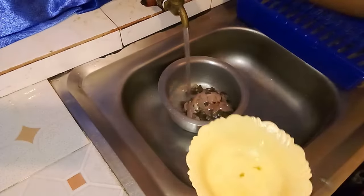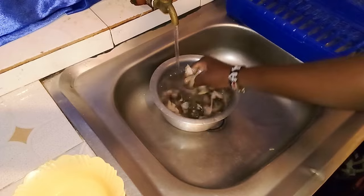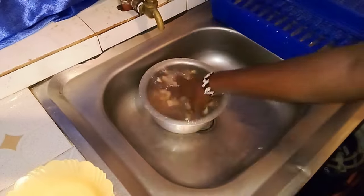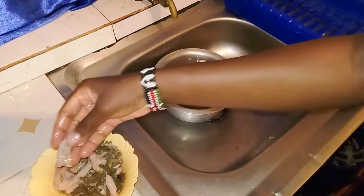First things first, let us start by washing our Mutombo. This part of the organs can be extremely dirty, so it is very important to wash them well. You may wash them once, twice, or till you are satisfied. But for me, I think two times is quite enough.